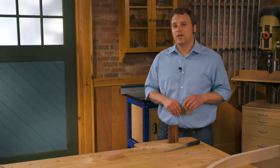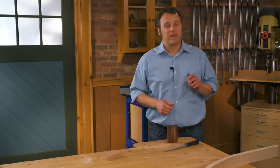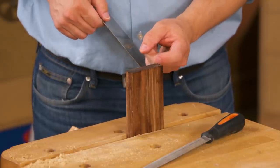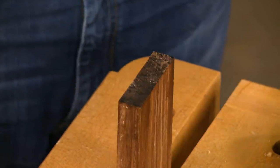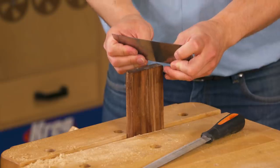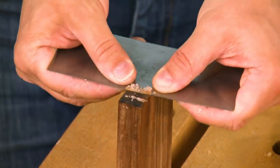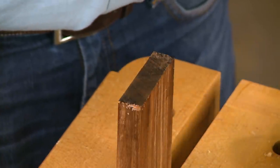The final place I want to talk about using a card scraper is when working with end grain. I know that might sound a little weird, but I've found a way to make smooth cuts with a scraper on end grain. Whether you're using a miter saw or a table saw, you can end up with circular blade marks on the end of a workpiece if your blade isn't perfectly sharp or well suited for those cuts. I'm not going to use the card scraper in the typical high-angle way. Instead, I'm going to hold the card scraper almost flat to the surface and make paring cuts across the end grain.